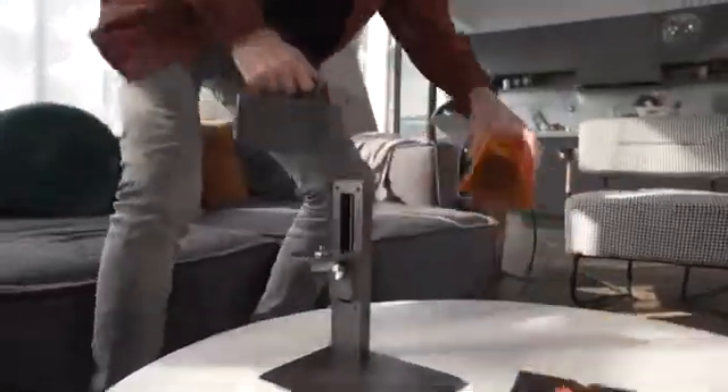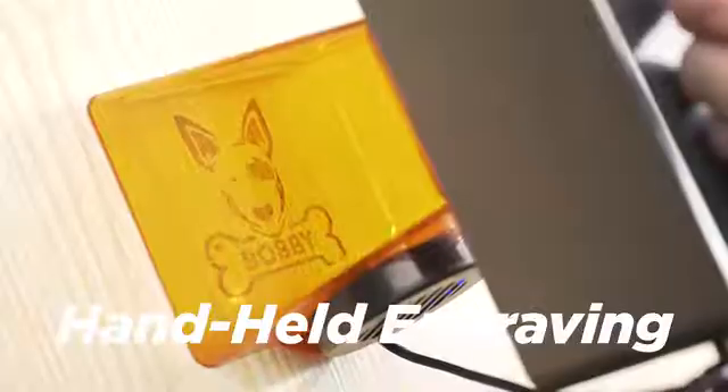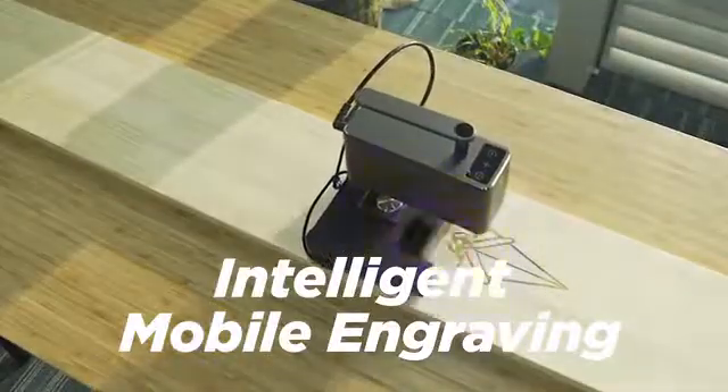The features of Laserpecker Pro are more amazing than before — it makes engraving easier. It supports handheld portable engraving, 360-degree rotating engraving, and intelligent mobile engraving.